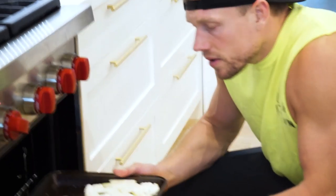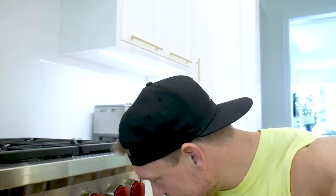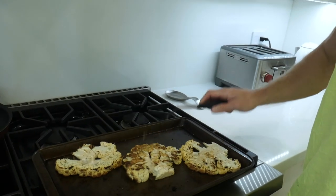In goes the pizza! In about 20 minutes, look — listen to that sizzle. We're just going to do a lean flippy: take it out, flip it, another 15 to 20 minutes, and we are going to be on our way for pizza time.